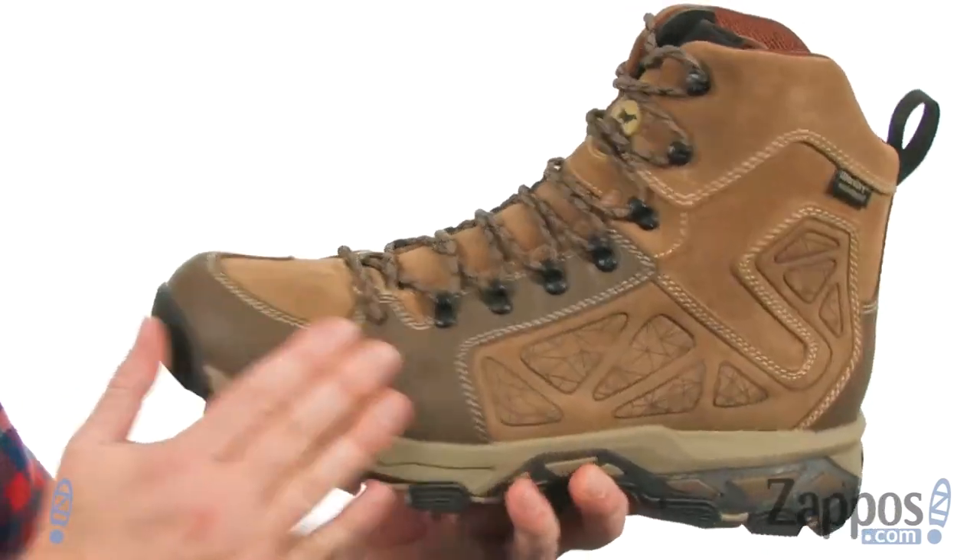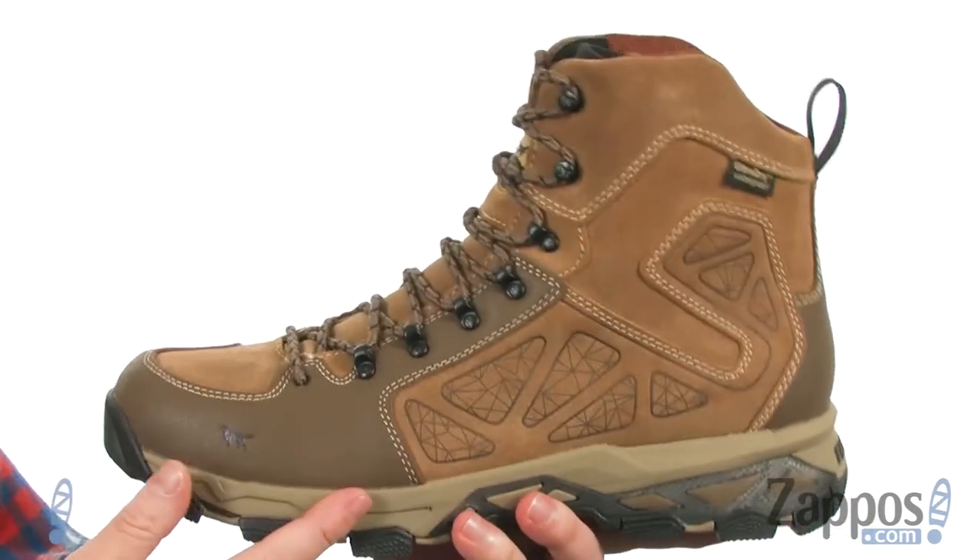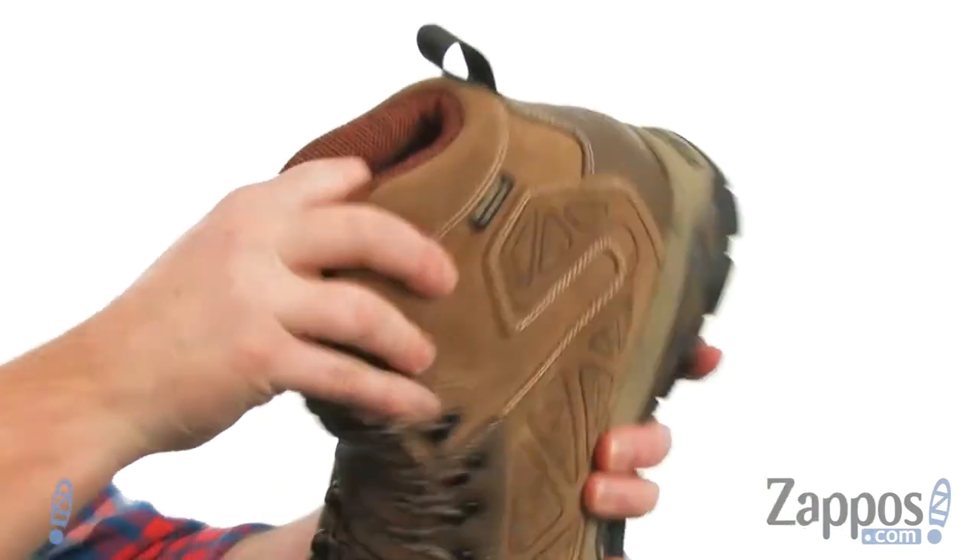They've used reinforced materials up around the toe and the heel to make these boots last. It's going to be completely waterproof, so you don't have to worry about getting caught in the rain.